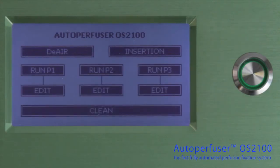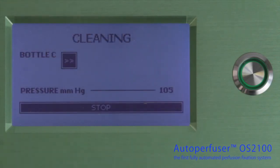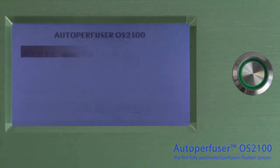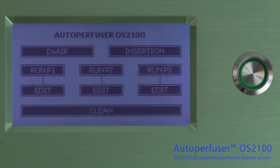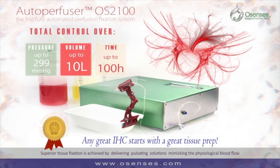The Autoperfuser runs a self-cleaning program. Press clean to automatically purge the tubings with the cleaning solution. Easy, time-saving, perfect perfusions. The Osensis Autoperfuser fixes the tissues. Naturally.